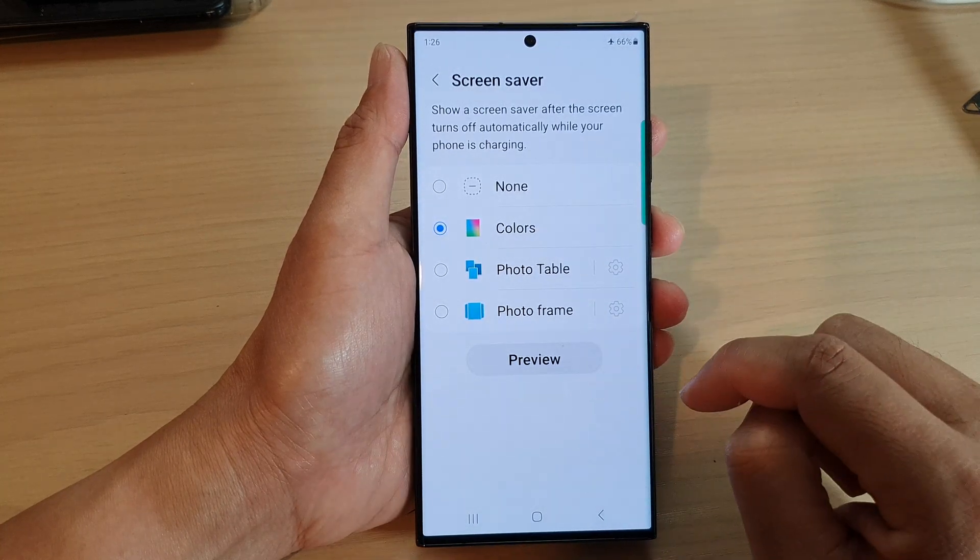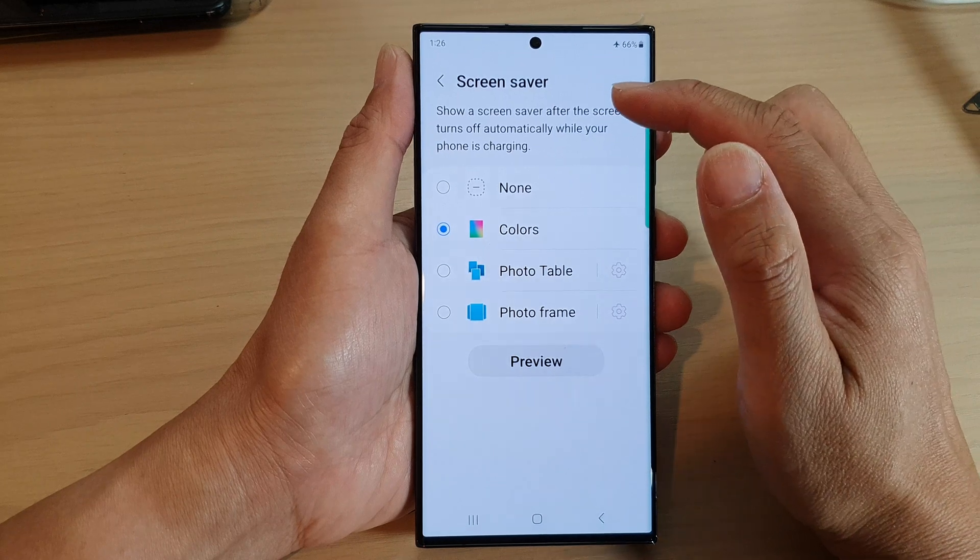Then you can tap on the Preview button to preview your Colors Screensaver.